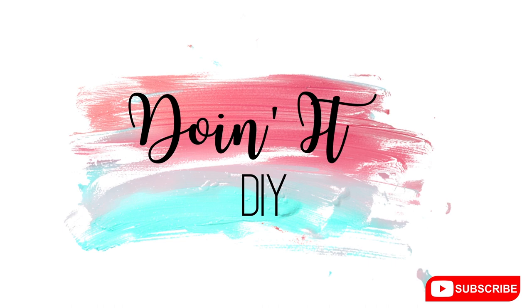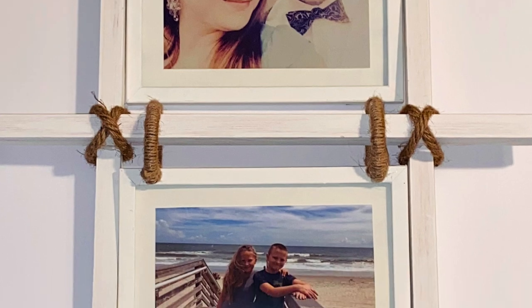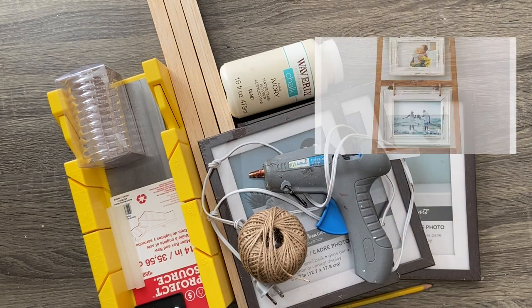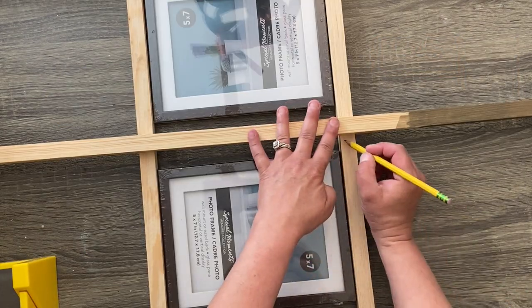Today I have a super easy Dollar Tree and Dollar General DIY that I think you're going to love. It's a knockoff of this super cute little picture frame blanket ladder type thing that I found on Kirkland's — I'm going to throw it up here in the top part of your screen. Everything you need to complete this is on the screen and in the description box. Let's go ahead and get started.